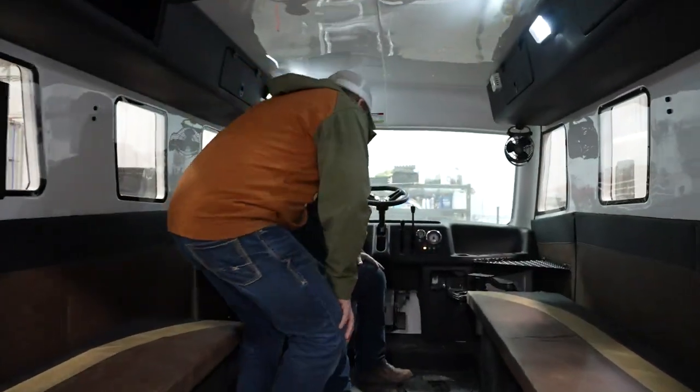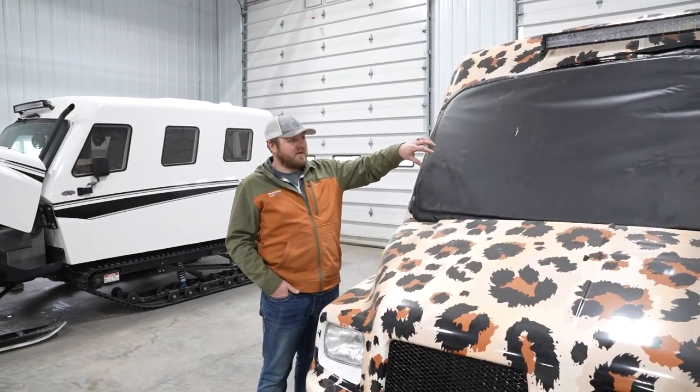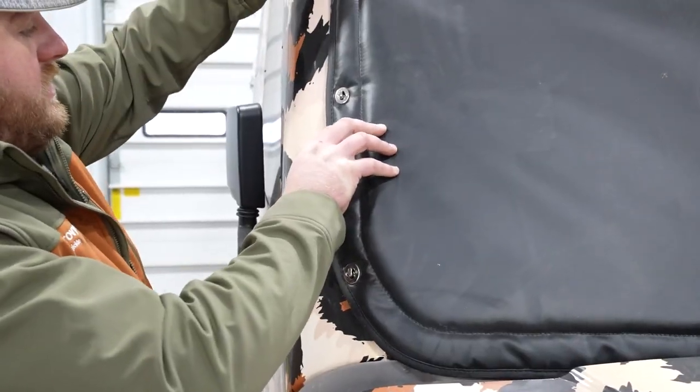One of the things you always ask is whether you're going to have an open trailer or an enclosed trailer. If you've got an open trailer, one thing we really recommend is this windshield cover — super simple, snaps on and off, no problem.